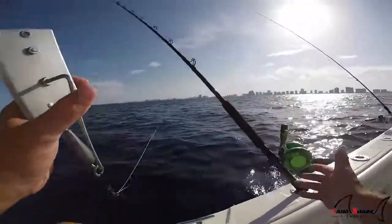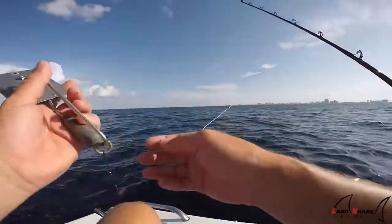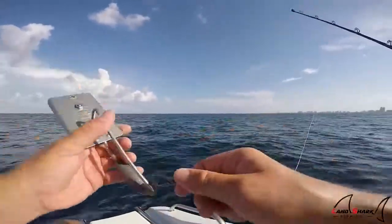Fishing today, I have my two yoyo set up. This is my 50 reel, my 50 Avit, with my 80-pound braid, my tough line braid, and here I have a snap swivel.